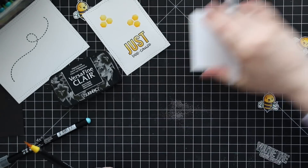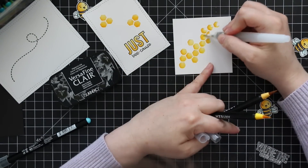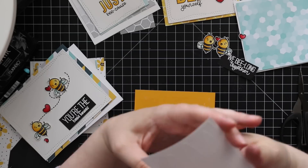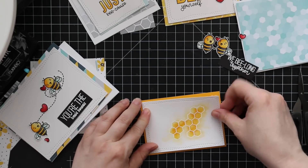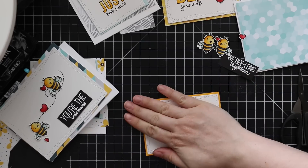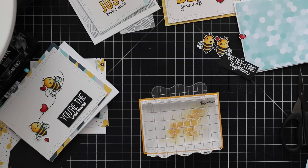Once these were done I thought, 'I should have added splatter to all of these!' I'd almost go back, but it would actually be more work to add splatter without ruining the little bees and everything. Splatter would look really cute though — a little black splatter, maybe a little yellow and aqua.